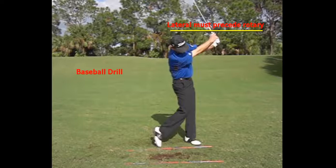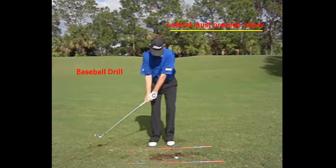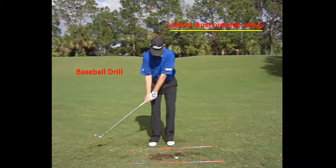So if you're having trouble getting your weight to your left side or your lead side, do some baseball drills. Put your feet together, swing back, take a step, and hit some balls. It's a wonderful drill to help you get motion into your forward foot and to get yourself swinging through to a nice balanced finish. For more information, visit LarryRinker.com.